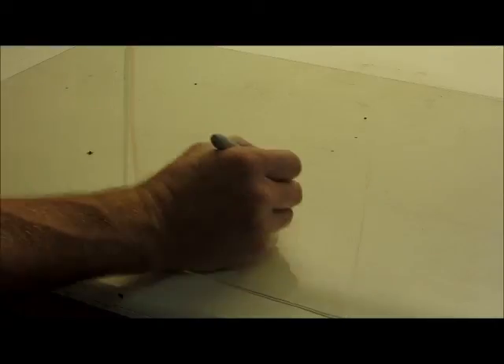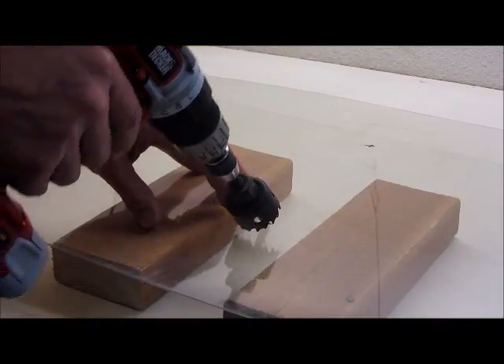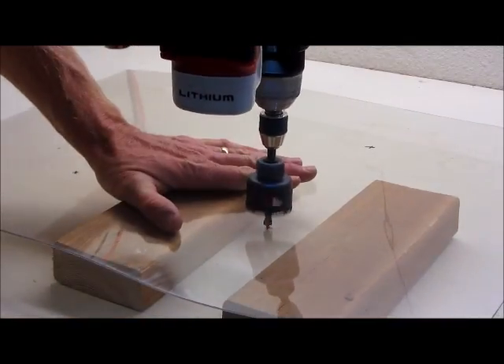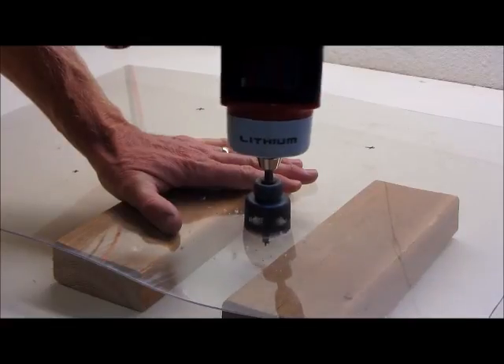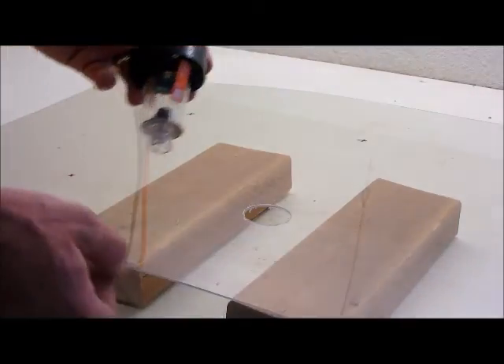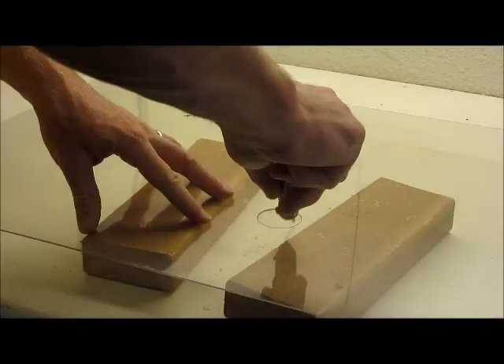I'll mark some spots on the plexiglass to know where to drill some holes. With a hole saw, carefully drill holes at each of the marks. Now I sped up the video, so don't do it this fast. Test it out to see how the light fits — looks good. I'm going to clean it up a bit with a deburring tool.